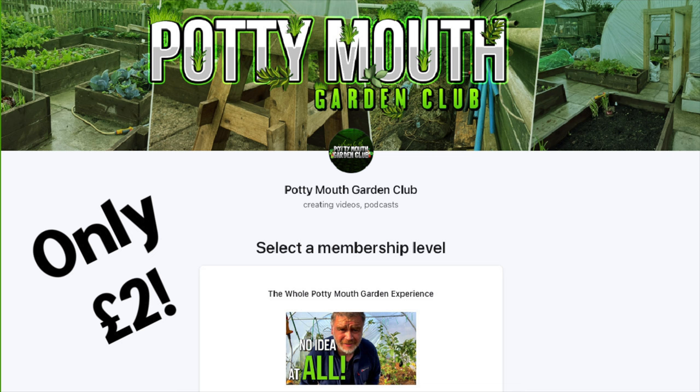If you ever want to support myself or the Potty Mouth Garden Club, two pound a month on Patreon would be fantastic. There's a link below - two pound a month - and it just helps tick this channel and the Potty Mouth as well. That would be fantastic if you'd be so kind.